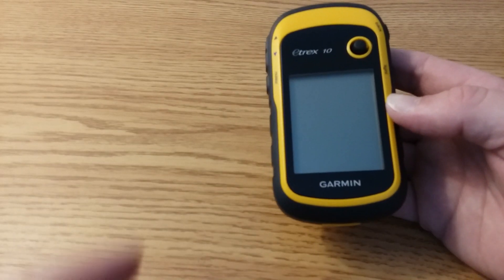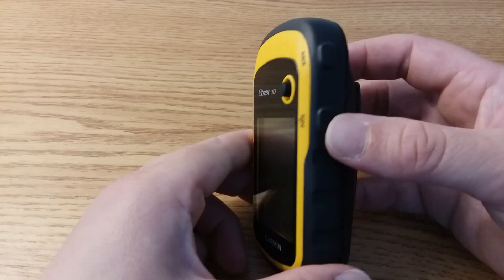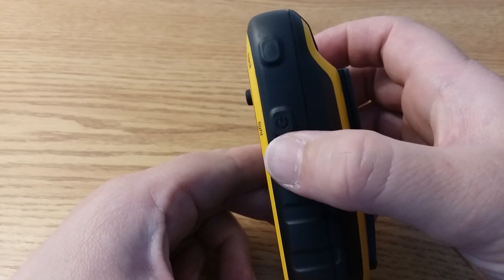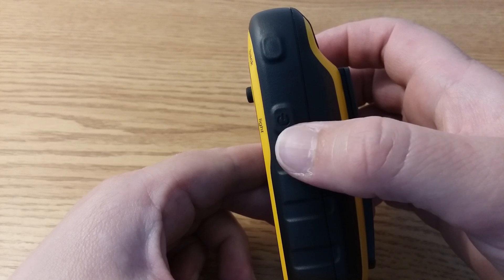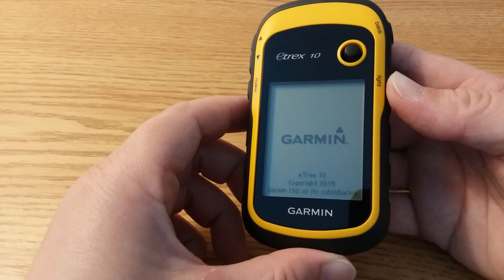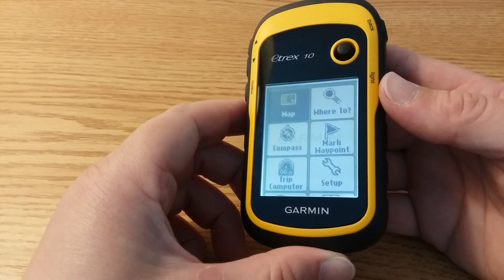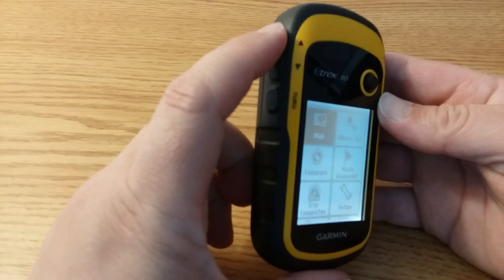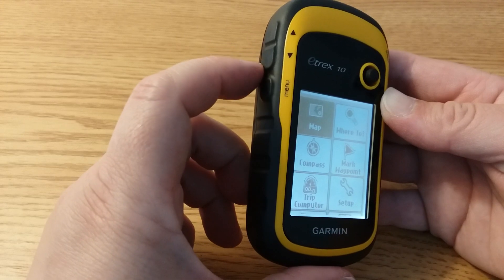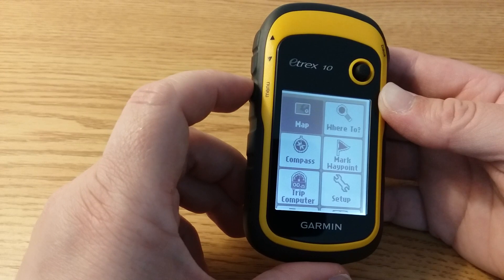Let's review the buttons before we get started. To turn on the power — also labeled as the light button — press and hold that button. Once the menu page appears, it is ready to use. The zoom buttons on the left will be handy when you're on the map. If you're not on the menu page, you can use this button to go back to the menu.